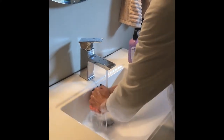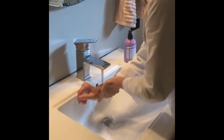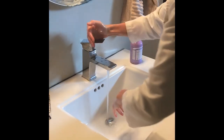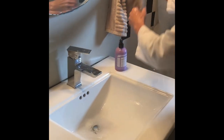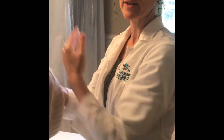Go ahead and rinse, and get all the soap off. Turn off your tap and you can dry. If you're at home, just make sure it's a clean towel. If you're in a public place, that's often a paper towel. Either will work as long as what you dry with is clean.